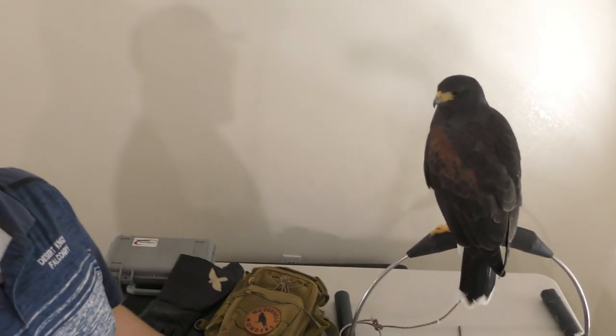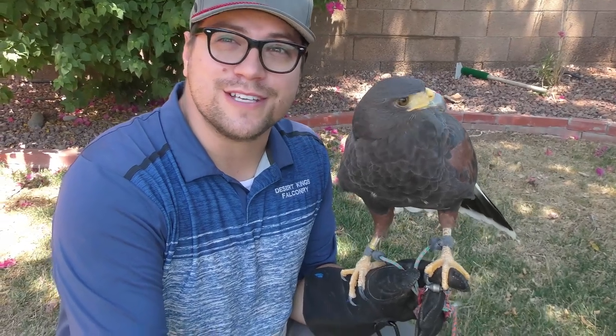Hey guys, welcome to Desert Kings Falconry. I had originally started this video to talk about the equipment we use for our birds and kind of the basic use of a lot of this equipment. I had it all laid out on the table, but I didn't like it — so I want to show you the equipment hands-on.